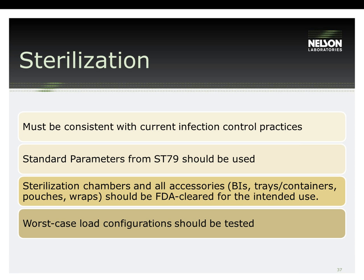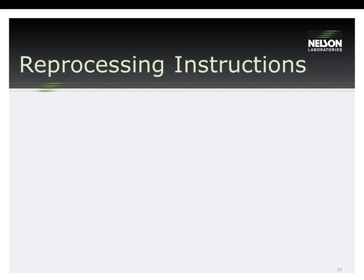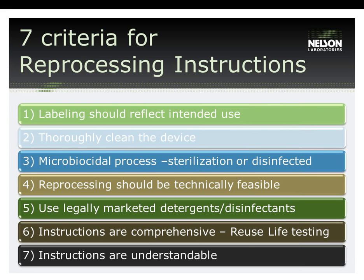The new guidance document has specified seven criteria for labeling and should address clear reprocessing instructions to help users understand and correctly follow the instructions. Number one: labeling should reflect intended use. This means that the labeling should include instructions for a reprocessing method that reflects the physical design of the device, its intended use, and the soiling and contamination to which the device is subjected during clinical use.